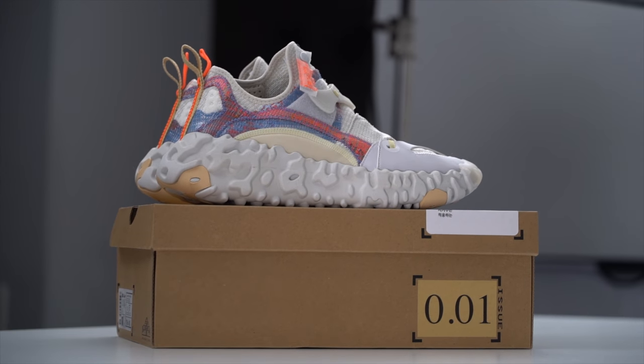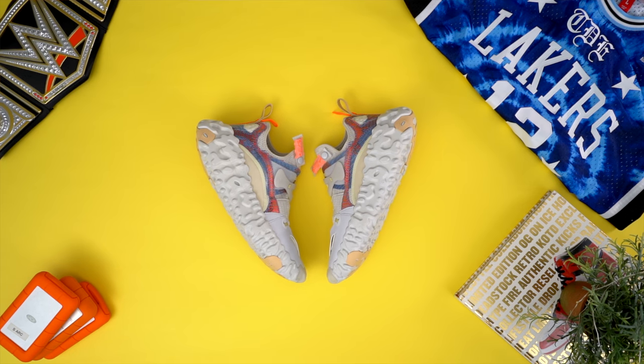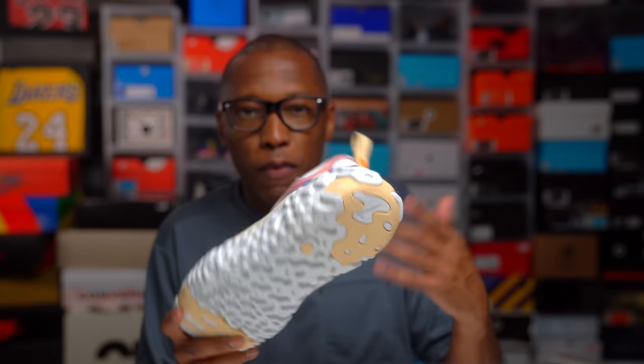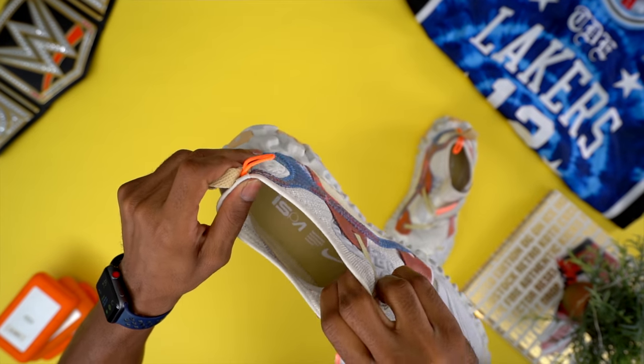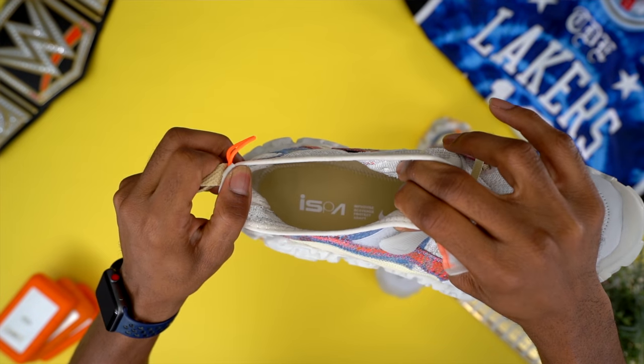Taking everything into account, the bigger question is who is this sneaker for and how should it be used? Because it isn't a performance shoe. We always have to be cautious with the real-world use of something like this — style-wise, we see the shoe as something a little more daring and adventurous than what we're used to. The ISPA team took existing tech and styles and fused them into an urban outdoorsy type sneaker with a major focus on comfort.